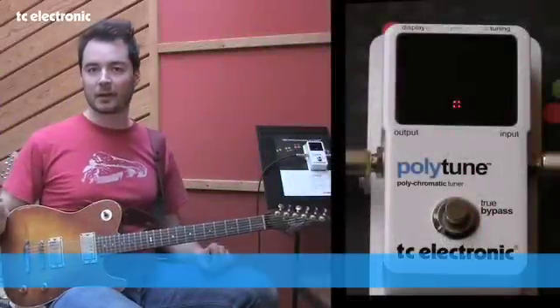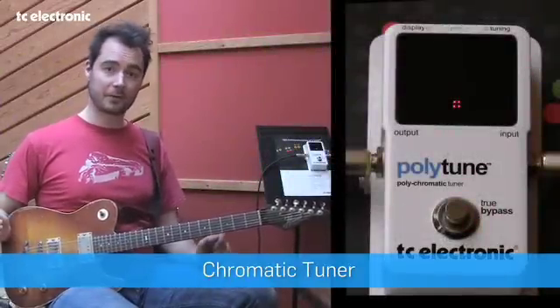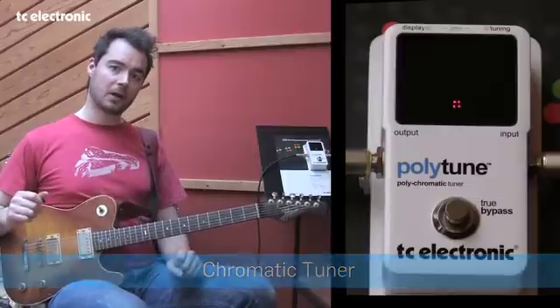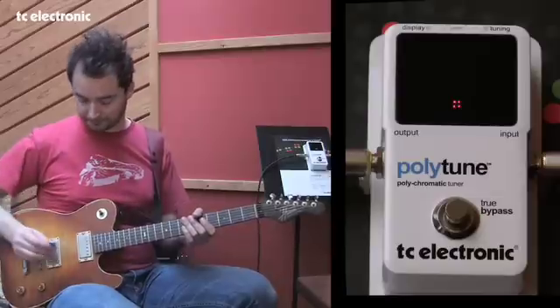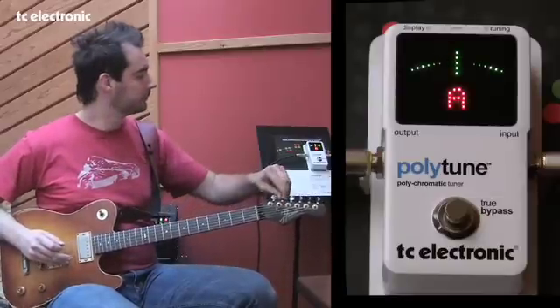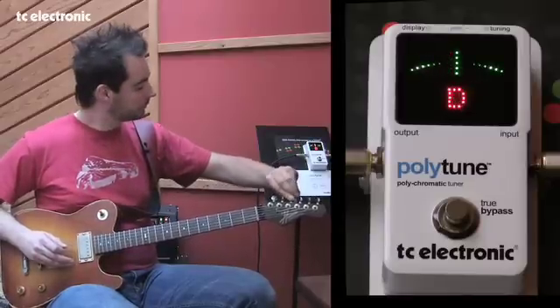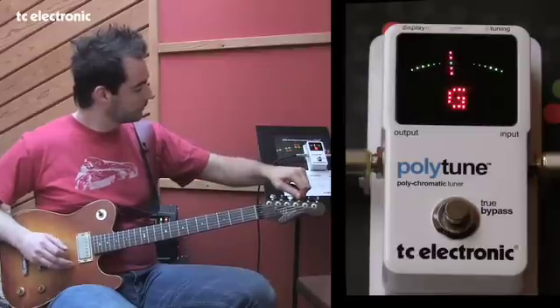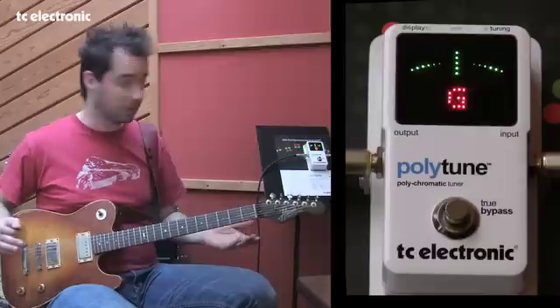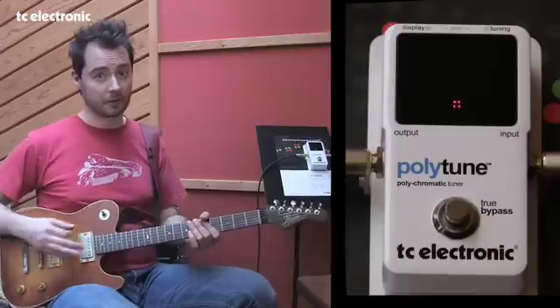So obviously you may want to use the polyphonic tuner just for testing. And that's why we, on top of the amazing polyphonic tuner, have also done a great chromatic tuner. So let me show you how that works. And at the end I can use the polyphonic tuner to test whether I'm in tune or not.